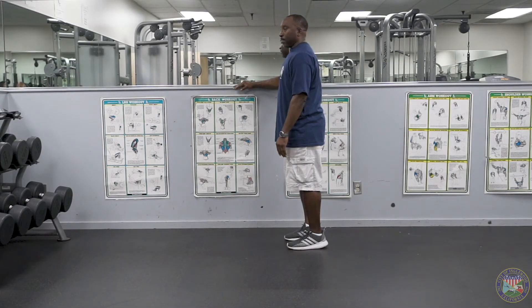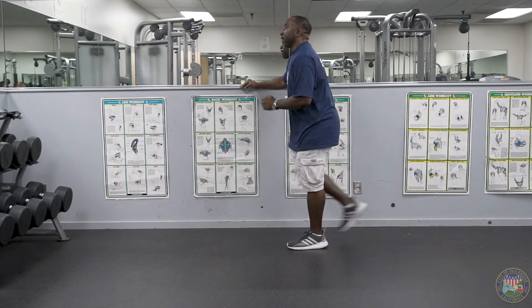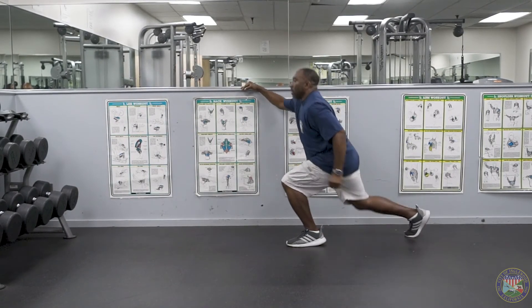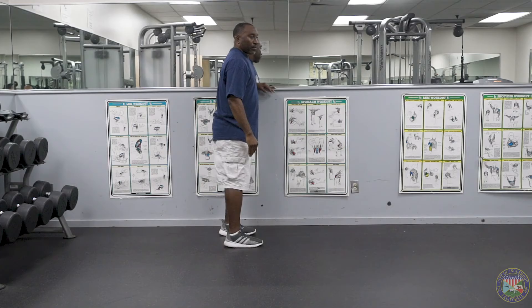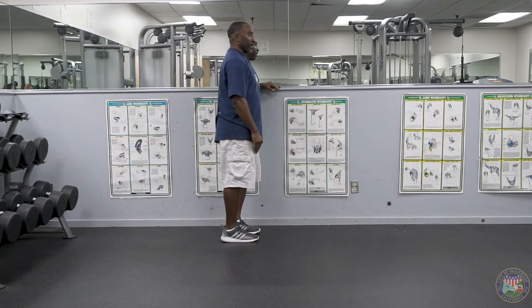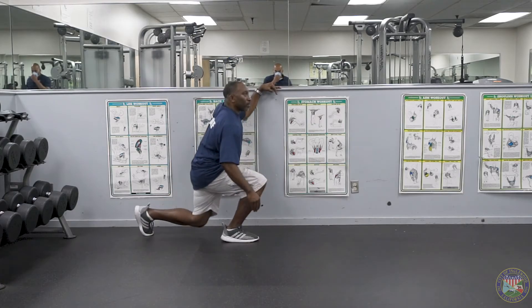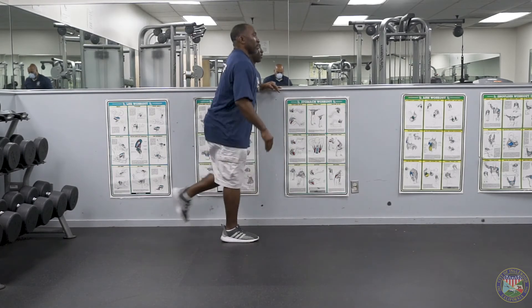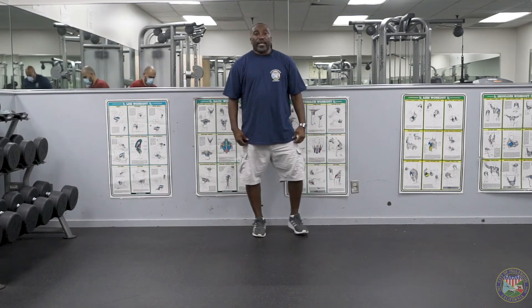We're going to do a set of five on this side and then switch to the other side. Leading with our right leg going back. One, two, three, four, five. Good. I'm going to switch to the other side — leading with the left leg this time. One, two, three, four, and five. Good. That completes our reverse lunge with knee lift exercise.